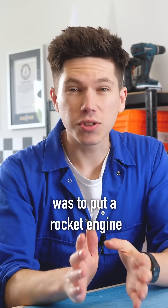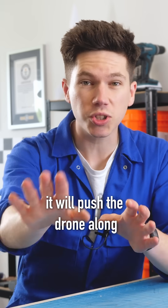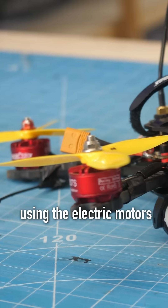My idea was to put a rocket engine on the vertical axis centre of gravity so that when it fires, it will push the drone along and the flight computer will be able to stabilise the aircraft using the electric motors.